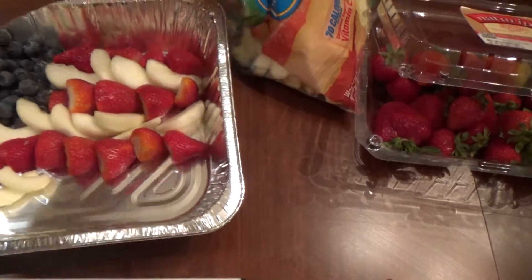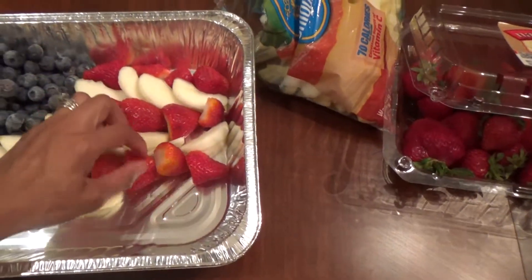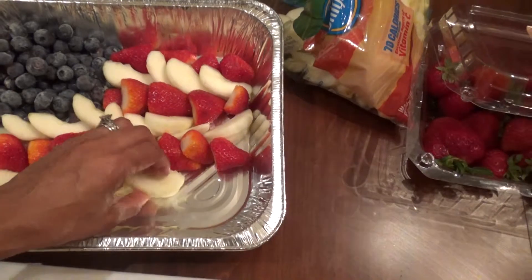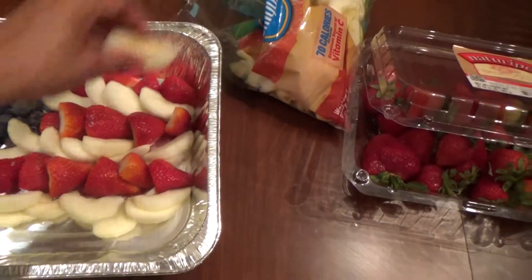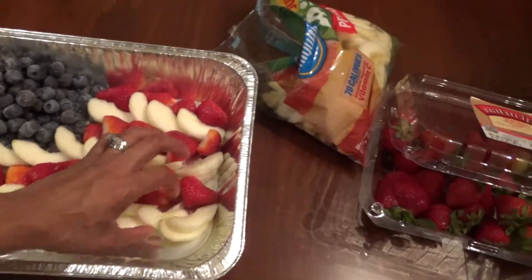I don't know if I'm going to refill it this way throughout the day, but I might. I was thinking about piling up more apples just to make it last longer, but I don't want it to look sloppy on the first time — though I guess it's already kind of looking sloppy.